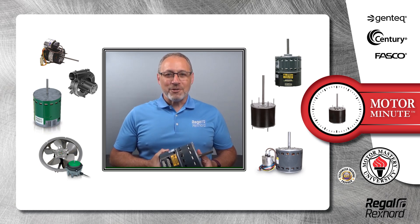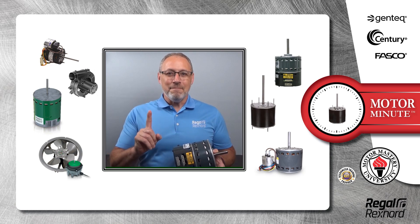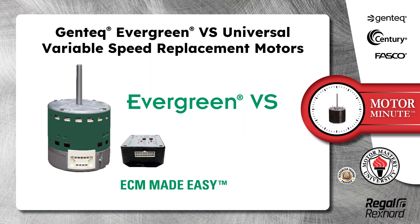Hi, Chris from Regal Rexnord here with your Motor Minute Tech Tip, helping you become a motor pro one minute at a time. In this segment of Motor Minute, I'm going to talk about Gentech Evergreen VS Universal Variable Speed Replacement Motors.